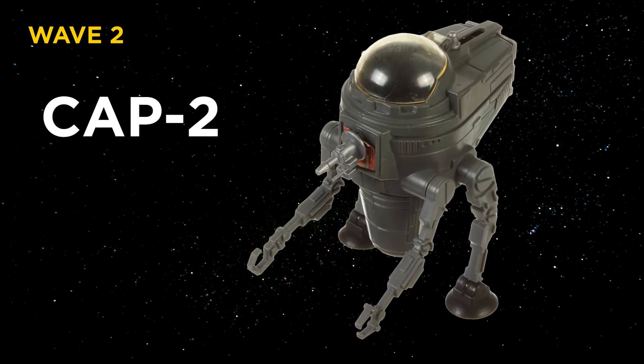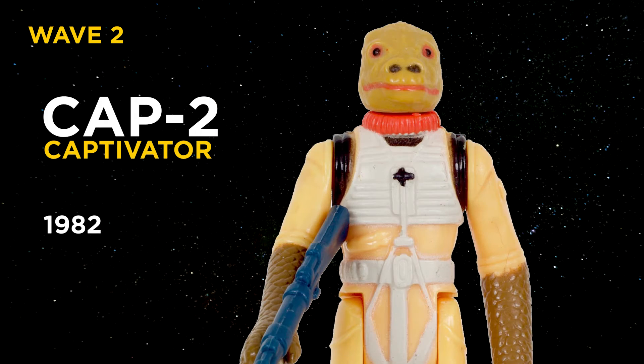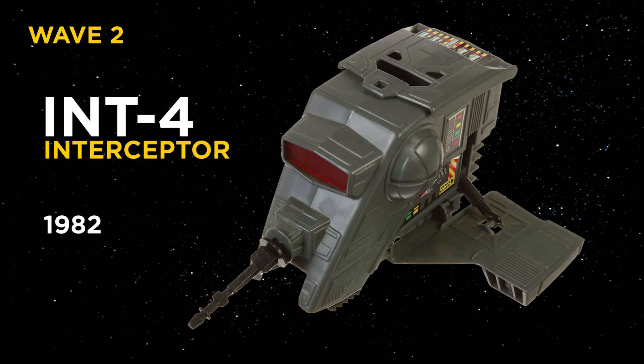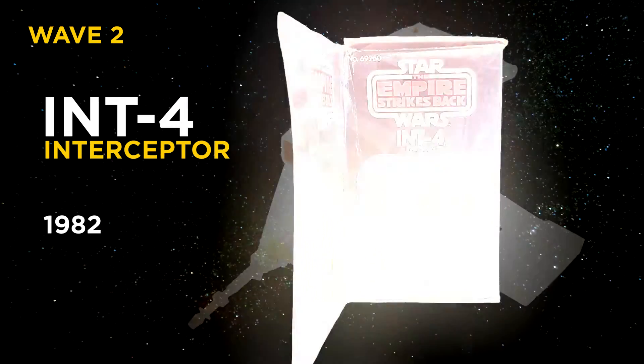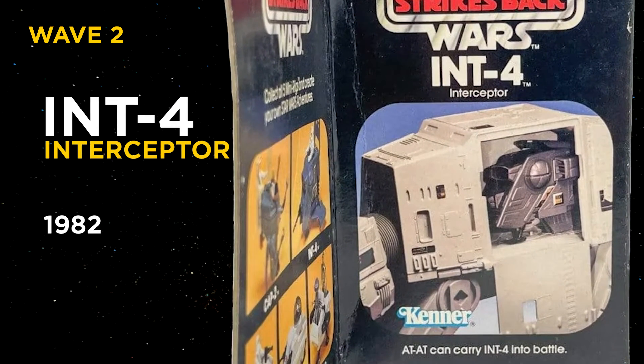Wave 2: CAP-2, Captivator 2, released in 1982. It was supposed to be Bossk's ship and came with a suction cup feature. INT-4, Interceptor 4, released in 1982. To me, this is the coolest looking of all the mini rigs, and this one was supposed to fit inside the cargo hold of the AT-AT.